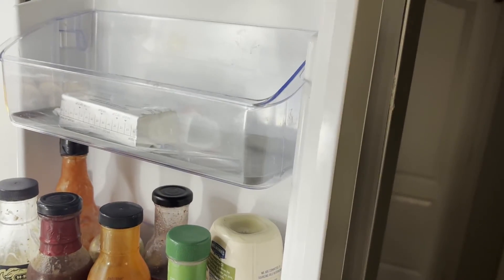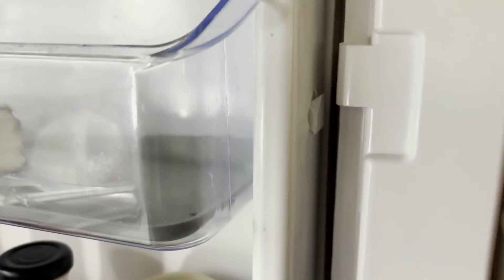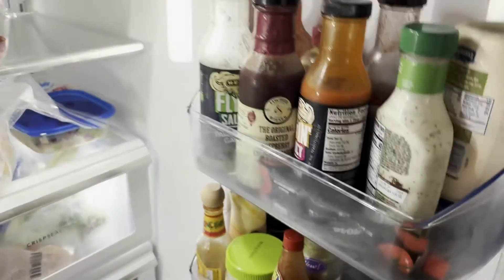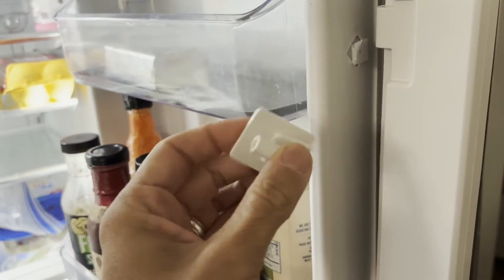As I kept trying to find the root of the problem, I noticed that this flapper, when it's open, has a hook right here that it sits on. But up top there is no hook — it looks like it has broken off or pulled off. I looked around the bottom of my fridge down here and sure enough I found the piece that had broken off.